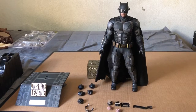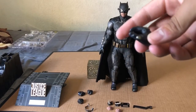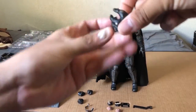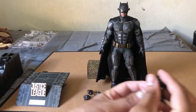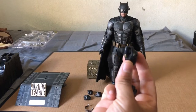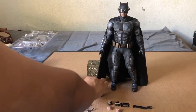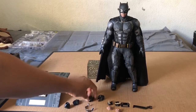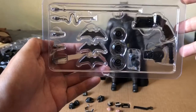He comes with five other pairs of hands. He has the relaxed hands on right now. There are some that are probably for holding his galling gun with one hand and grabbing with the other. You already saw the fisted hands. He also has two fisted hands, the relaxed hands, one to hold his galling gun, another to hold the galling gun with the other hand, and one to hold his batarang.